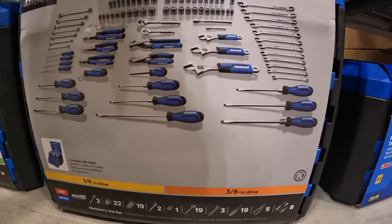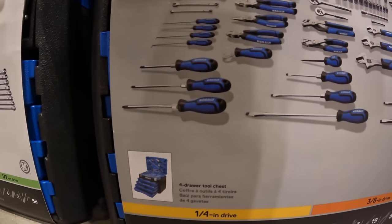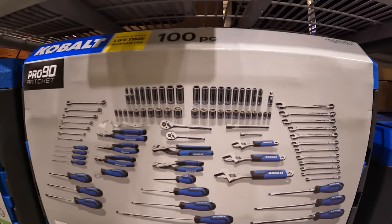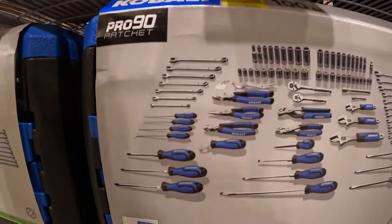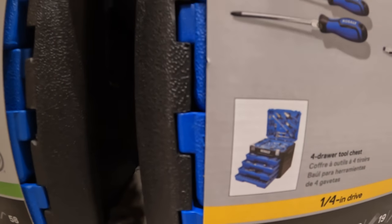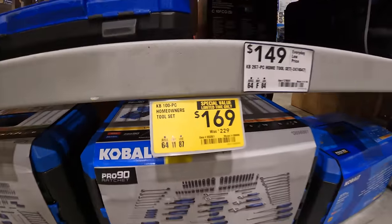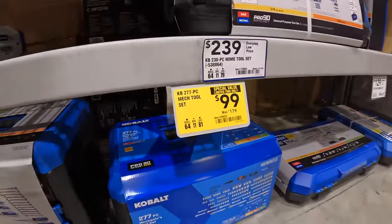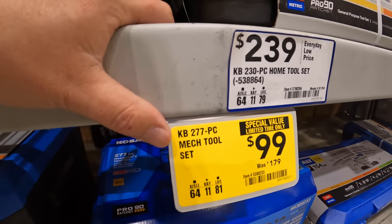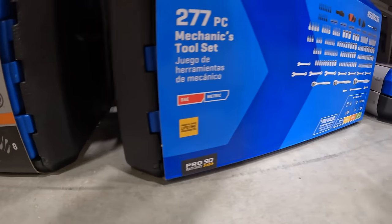The 100-piece homeowner's set comes with a bunch of wrenches, adjustable wrenches, screwdrivers, sockets, ratchets, and extenders. That's actually good — it's a four-drawer system. Not too shabby, that's a huge price drop. $99, was $179, for the 277-piece mechanics tool set, and this one is a two-drawer system. That's not bad at all.